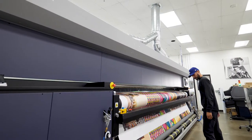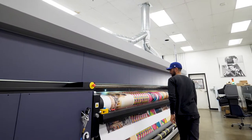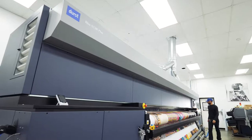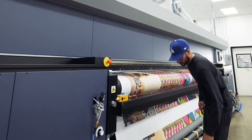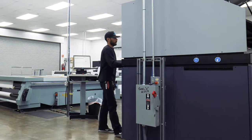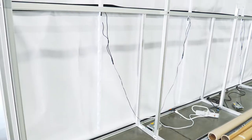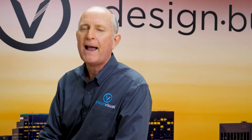On the ROW 512R we're experiencing twice the speed and twice the quality, considering the 12 picoliter and variable dot option on that print head. I'm having more fun than I've ever had in this business, and I think that it shows in everybody that works here. They can do more — they get more satisfaction by seeing a 16-foot by 100-foot graphic go up at an event and backlighting where the color just jumps out at you.